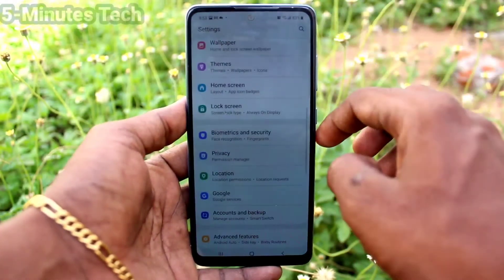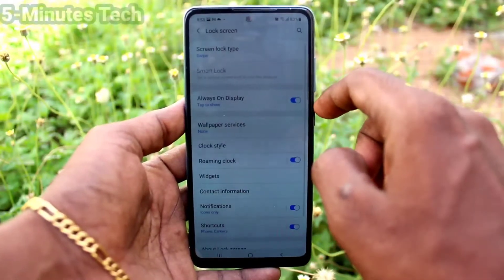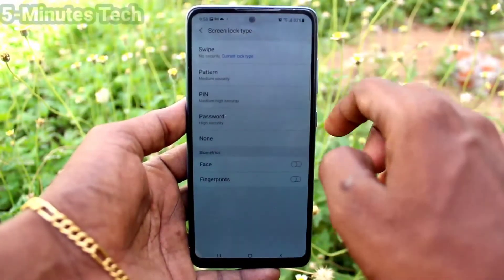First of all, in your phone go to the Settings. Now click on Lock Screen, and click on Screen Lock Type.